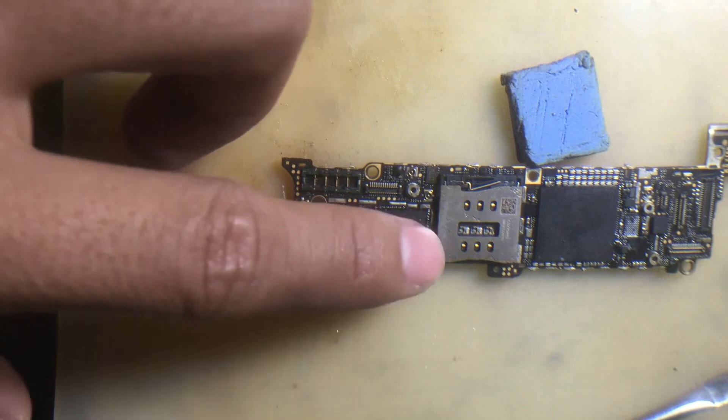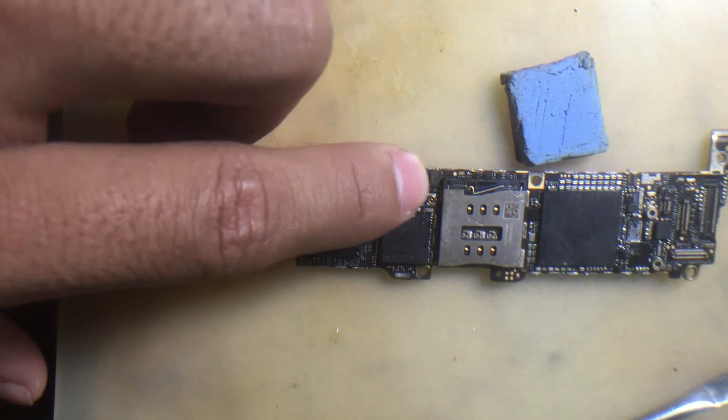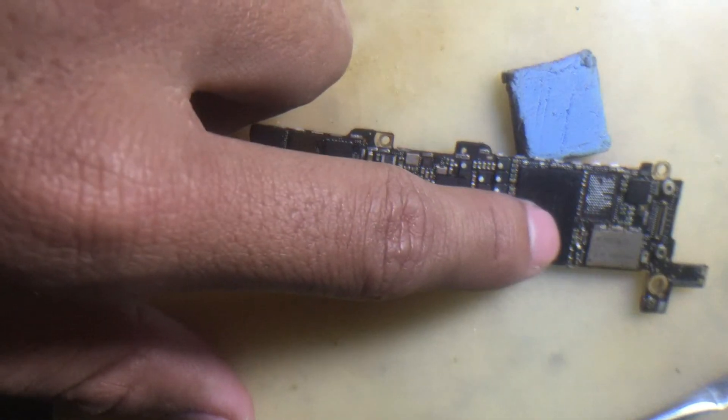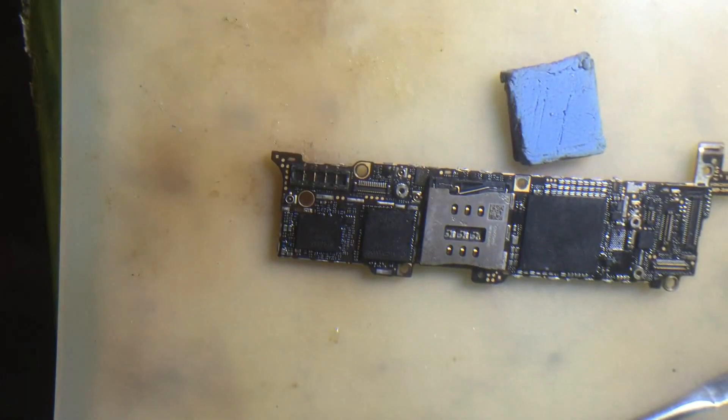So first I release the big Baseband, and after I release the small Baseband, and after that I release the hard disk. Now you should follow me as I practice this.